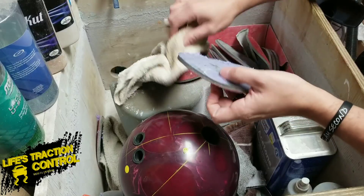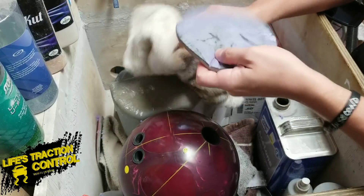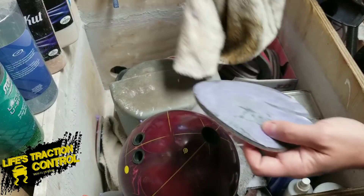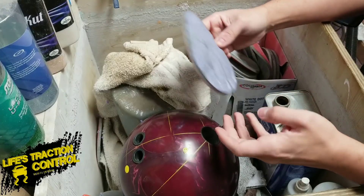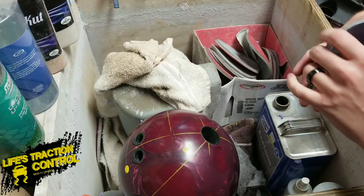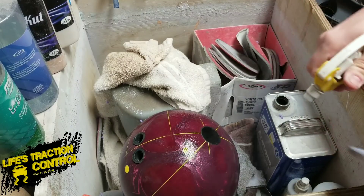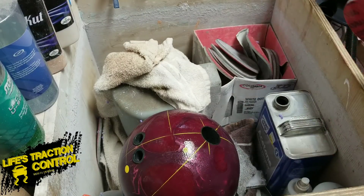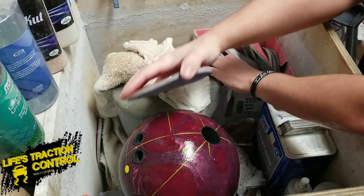We're going to take a 1,000 grit pad here and clean that off a little bit. It's always nice to use fresh pads if you can. I prefer the TrueCut pads from Creating the Difference, but if you just have Abralon, that works too. All we're going to do is do this really wet — you need to make sure the ball is nice and wet because we want a nice smooth, clean surface.